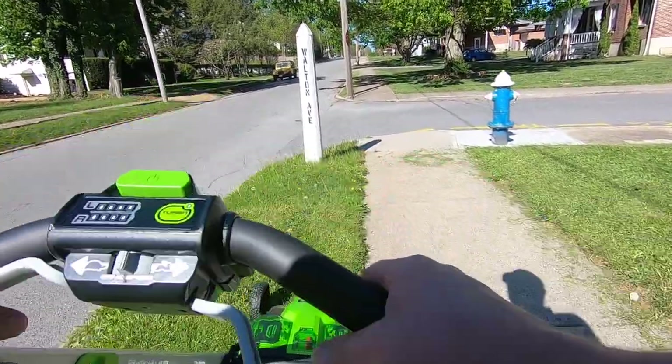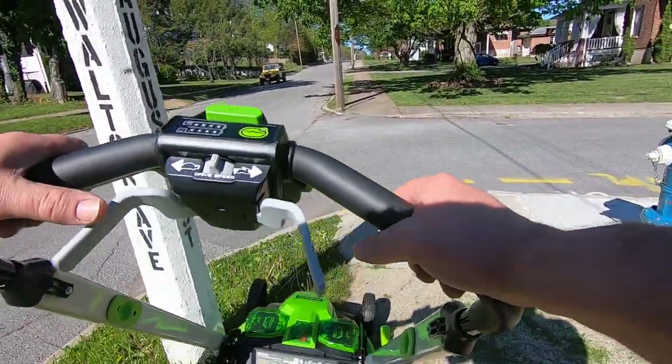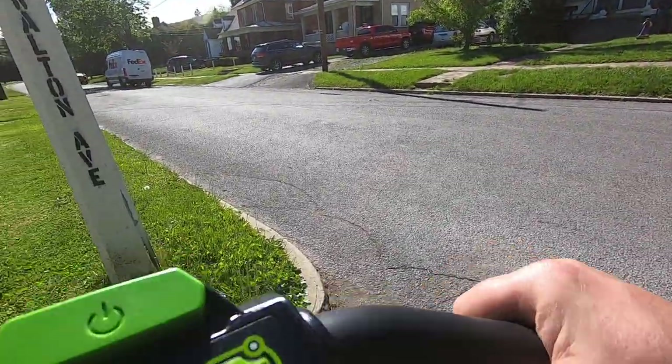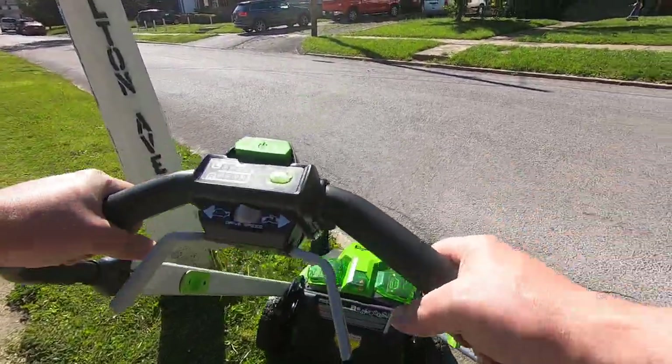I swear this thing, it does seem to cut better. Of course, that old mower of mine, I've had it for five or six years now, and I never sharpened the blade since I bought it.